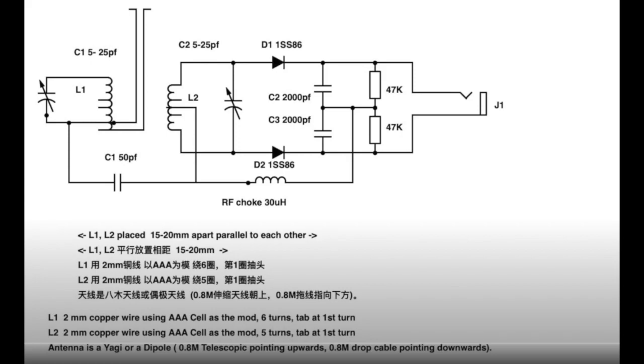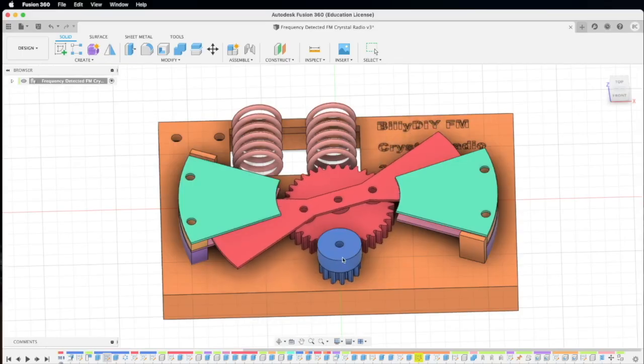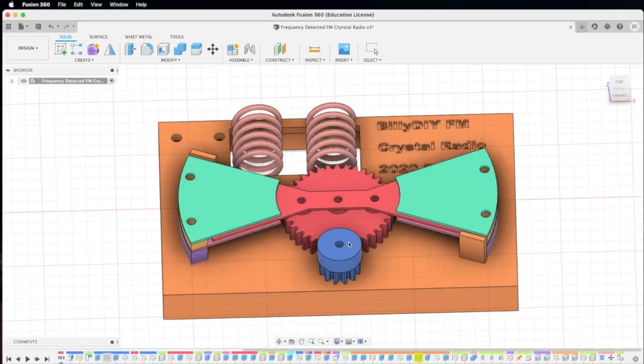It's different from the slope detection method where we detect it using a slope. This one is the original FM crystal radio circuit. To do that I'll need to design this dual-tuned variable capacitor, with one moving plate that will tune the two variable capacitors.